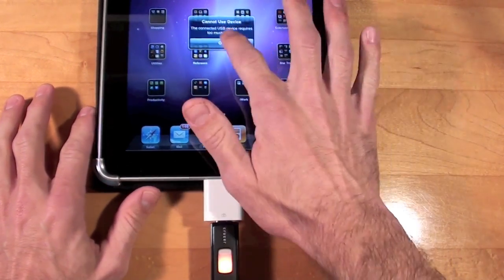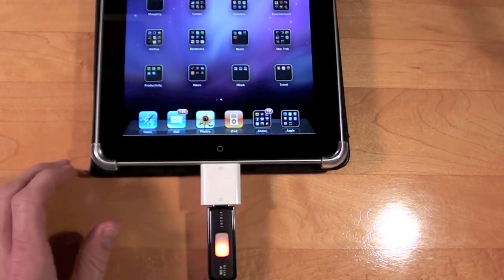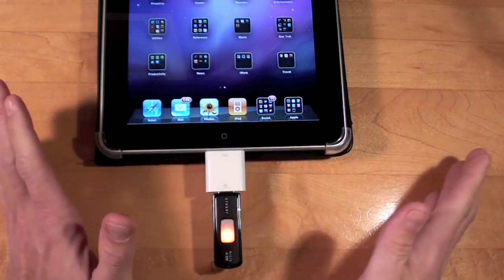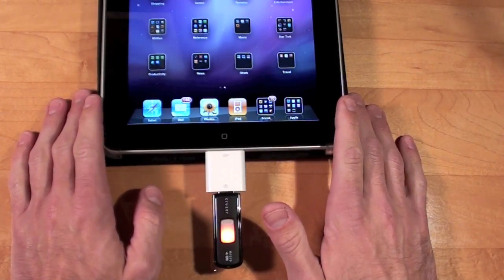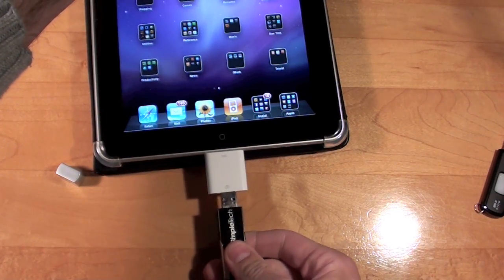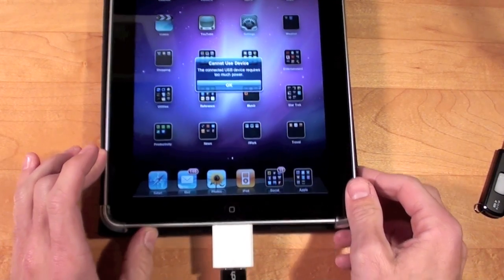So that means nothing will happen. I have photos loaded on here in a folder labeled DCIM, which is what you need for the iPad to recognize the photos. And indeed nothing happens — it appears to be drawing some power but not enough to make it work. Let's try another USB thumb drive. Again: requires too much power.